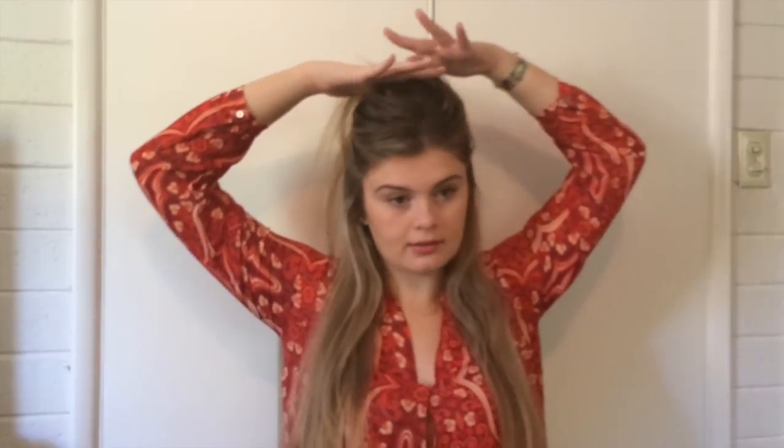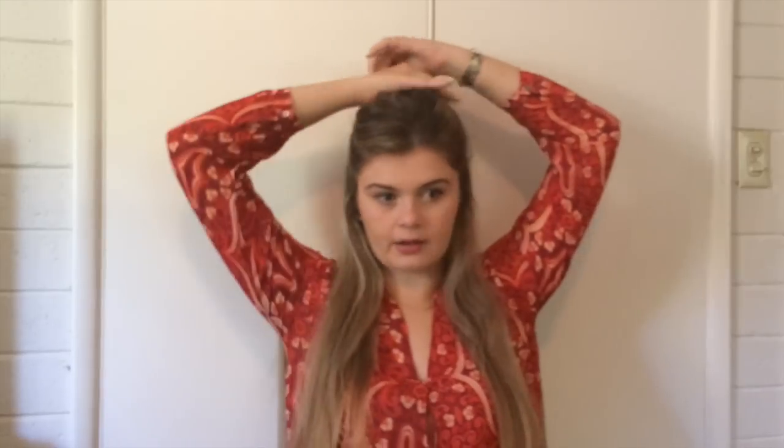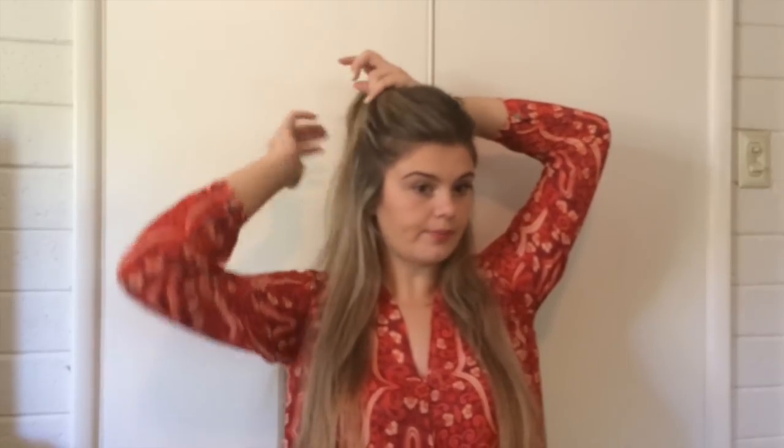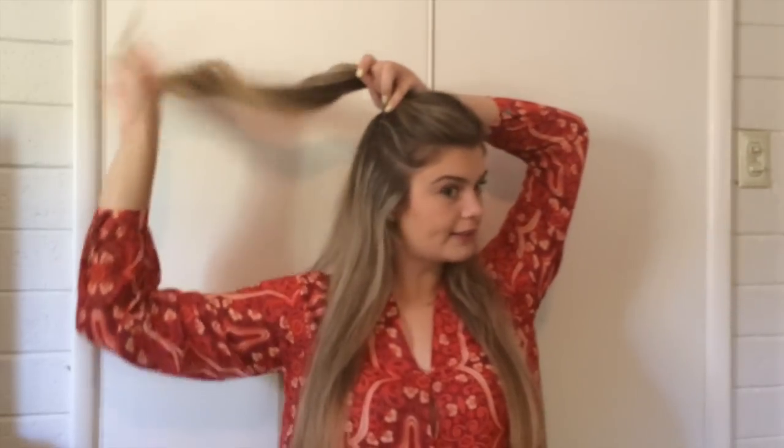I'm going to take two fingers and go underneath and up like that, then brush down the hair in the back. I'm going to brush through my bangs a little bit — just kind of the way I like it. Then I'm going to take my ponytail and wrap it around my hair once.